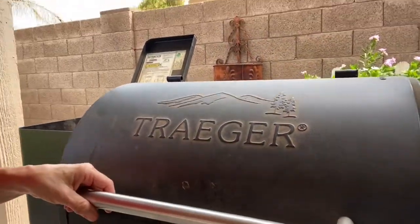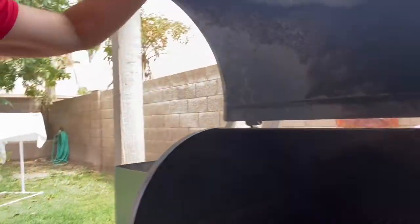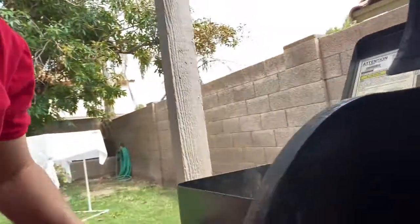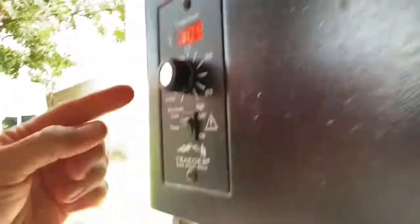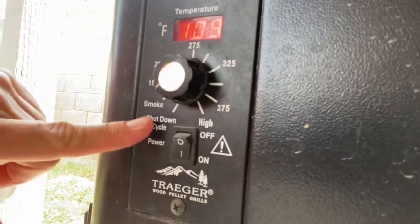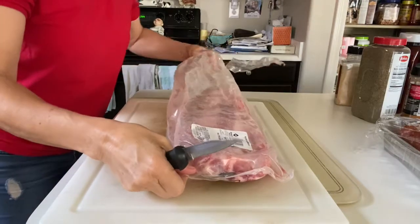Hey guys, I want to show you what my husband does for smoking ribs — these are for Carol. You have a smoker, this is a Traeger, you open it. This is the first step: open it, do one click to smoke, and smoke for 10 to 15 minutes. Then you get your ribs ready while your smoker is getting prepped.